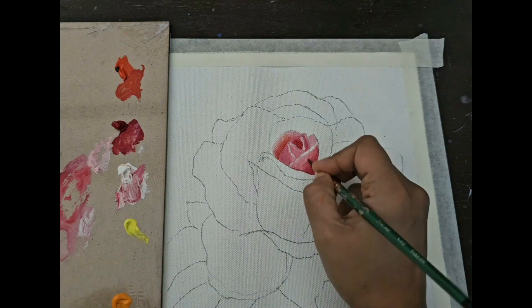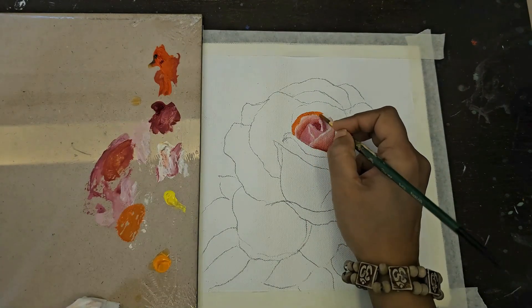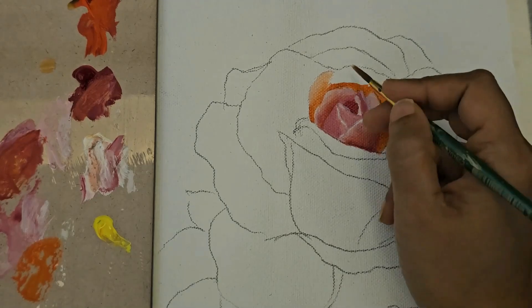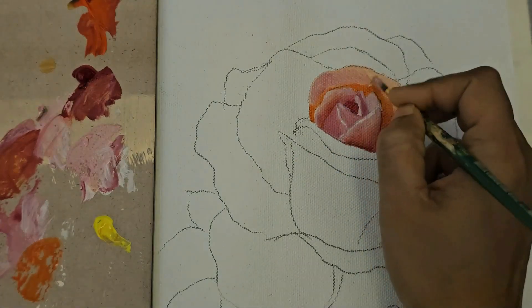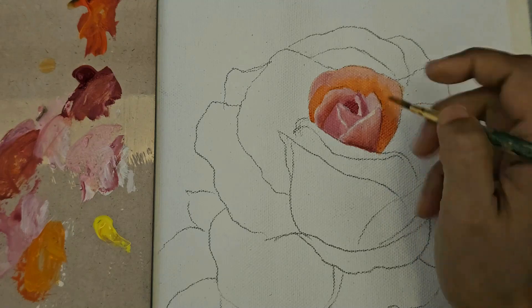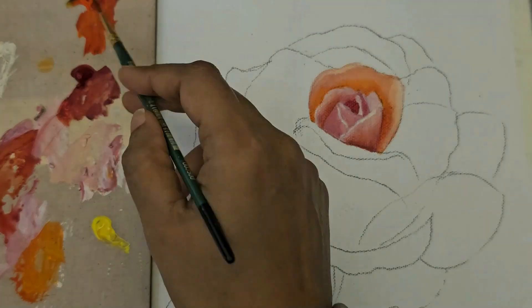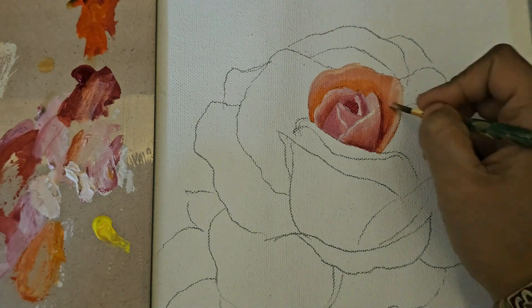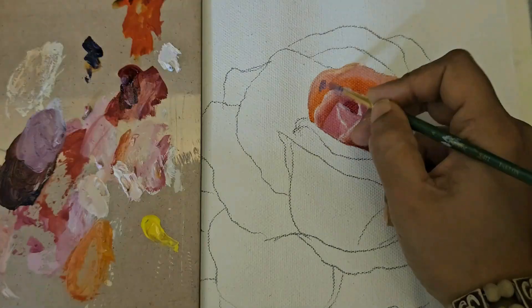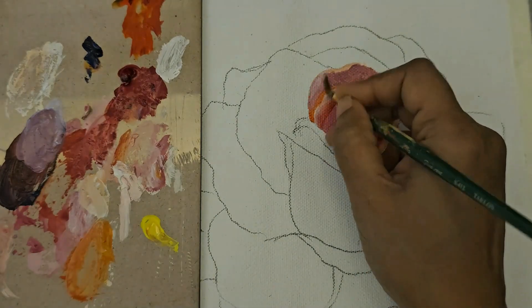Any time you mix white into a color you make a lighter version of that color, and that is called a tint. Throughout the painting you would see me making different tints by mixing white into scarlet lake and vermilion red for different petals. I have used lemon yellow for brightness and permanent yellow medium for warmth. A little bit of prussian blue has also been introduced at a later stage, which I have mainly mixed with my scarlet lake.